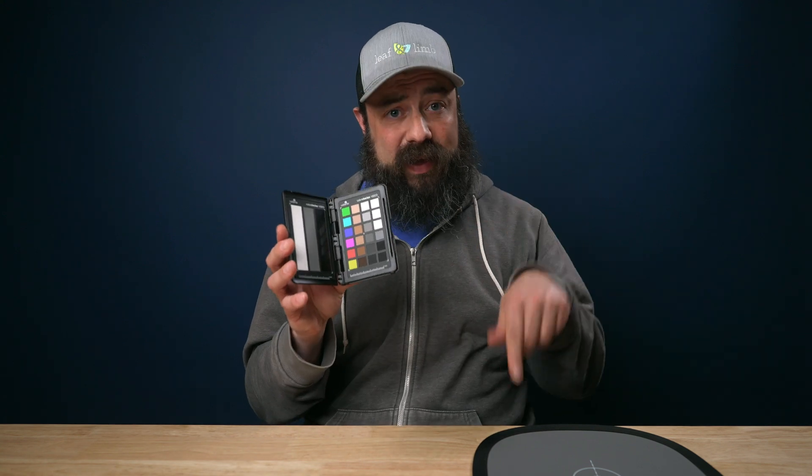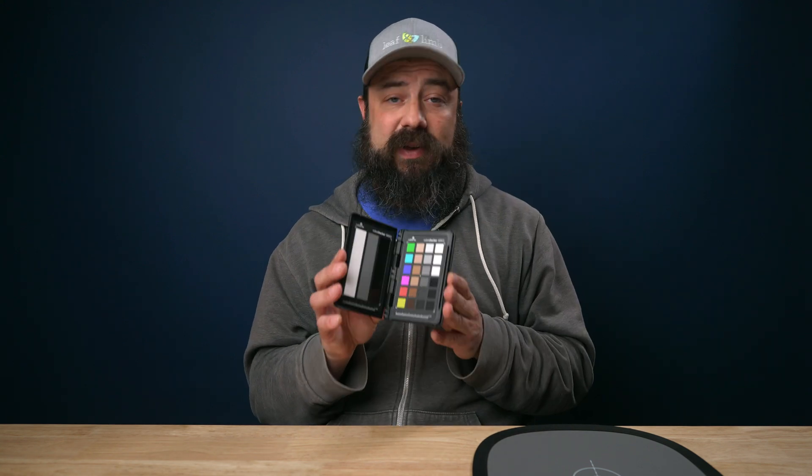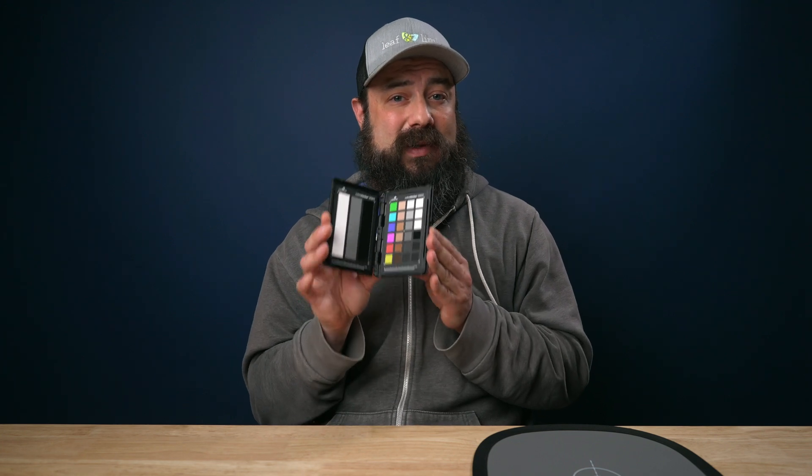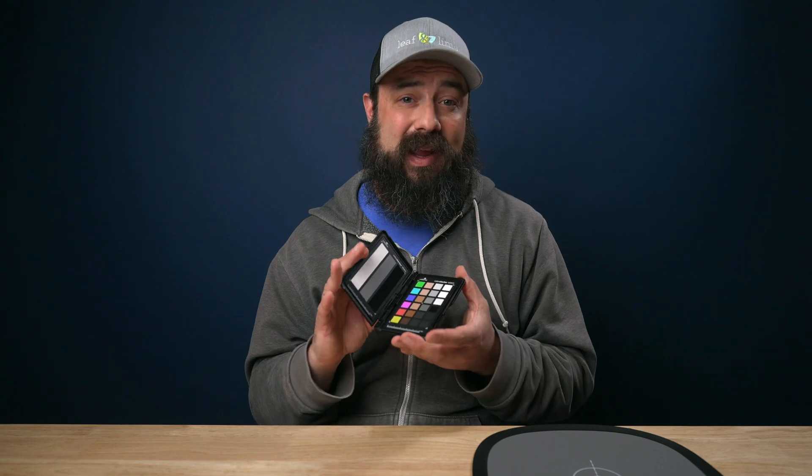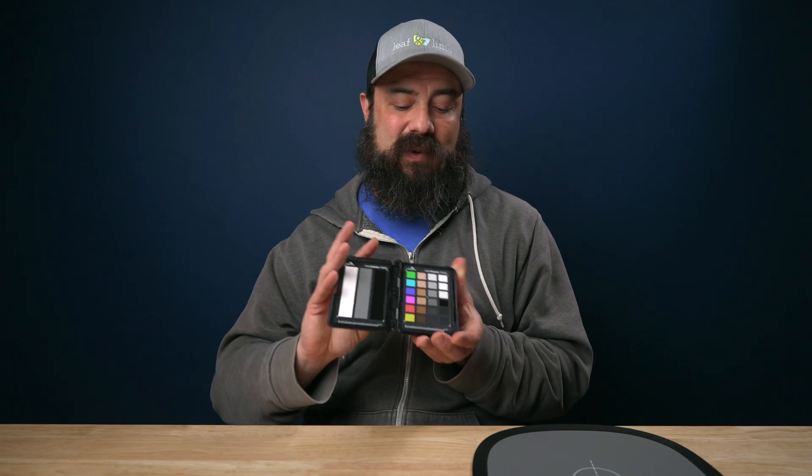I'll leave links down below for these two. You should definitely check them out — I really highly recommend investing in one of these. It'll last a really long time and it can really help you out with color grading, especially in some wonky situations. What you need to do with this is just hold this up in the frame and make sure you get a good look at it with the camera. You can do this at the beginning of the footage or a separate little clip. Now let's bring it into the computer.